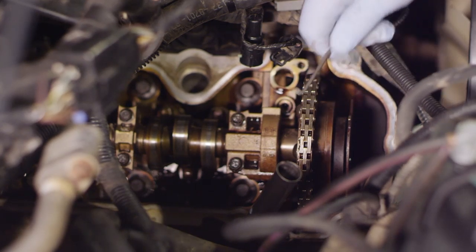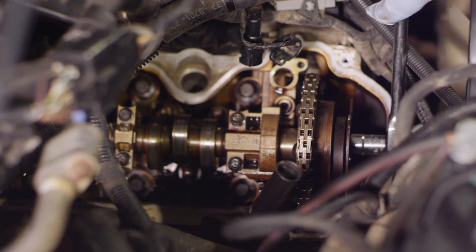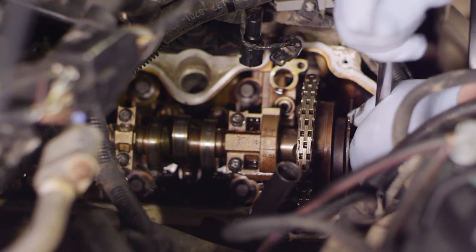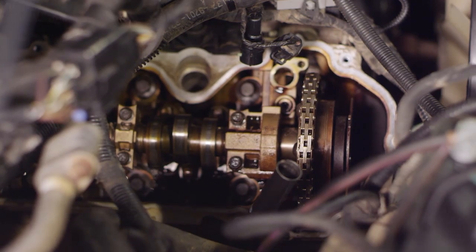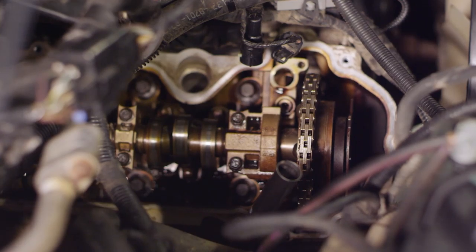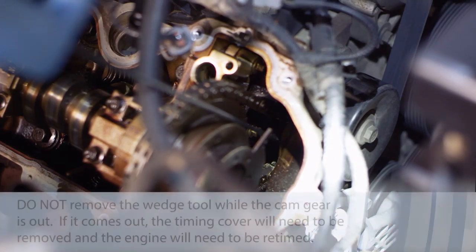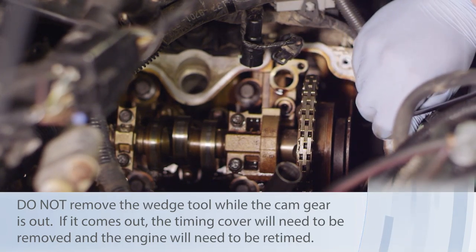I use a pick tool to make a scribe mark on the chain for reference during installation. Then I take a ratchet with a 15mm socket, grab the bolt on the front of the cam, and break it loose — not removing it yet, just loosening it so it'll be easier to remove the phaser assembly on the bench. With that loosened, I slide the wedge tool down between the timing chains by the tensioner to hold it from collapsing, which keeps the chain in place while we remove the camshaft.